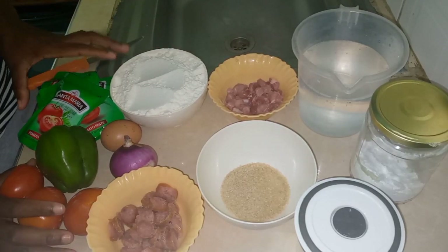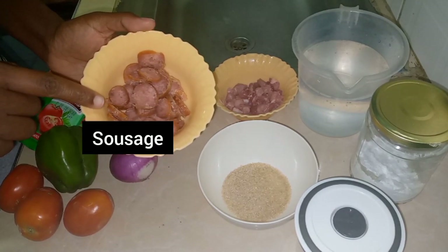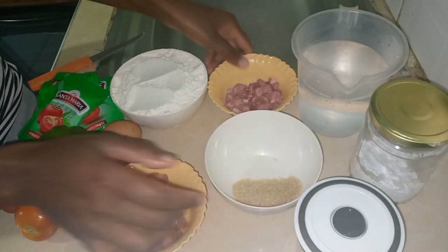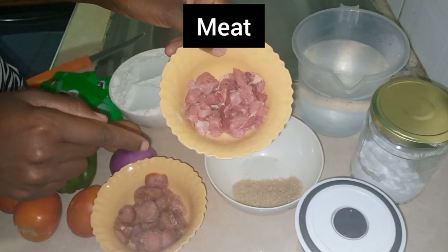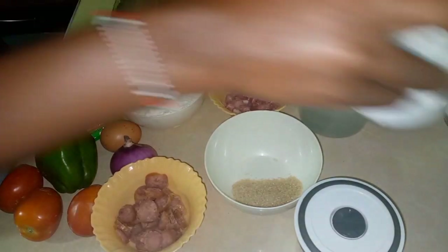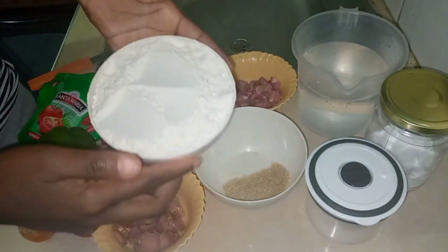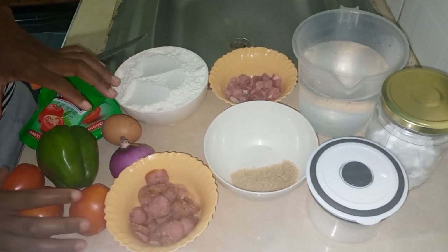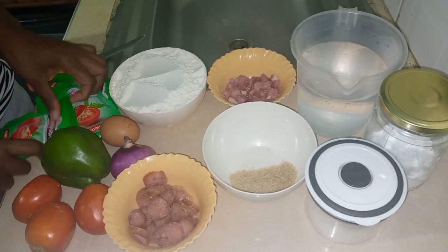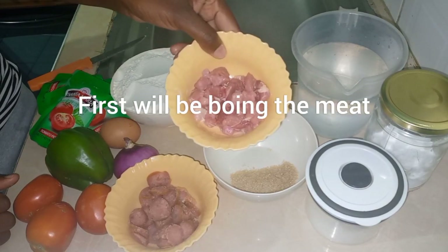These are the ingredients we'll be using: sausage — a normal sausage that's already cooked — sugar, a spoon of sugar, meat, baking powder (you can use baking powder or instant yeast), salt, baking flour, tomato paste, one egg, and onion. These are the ingredients we'll be using to make our pizza today.